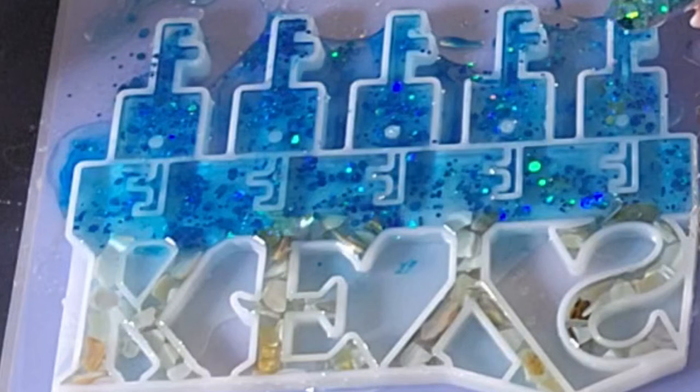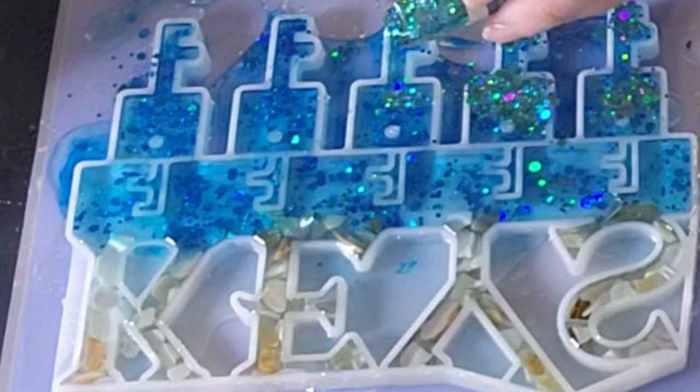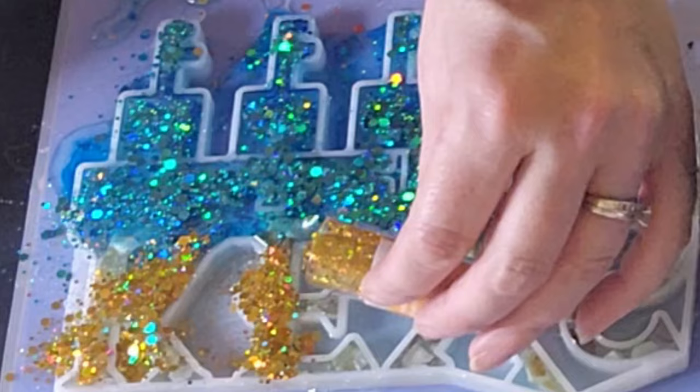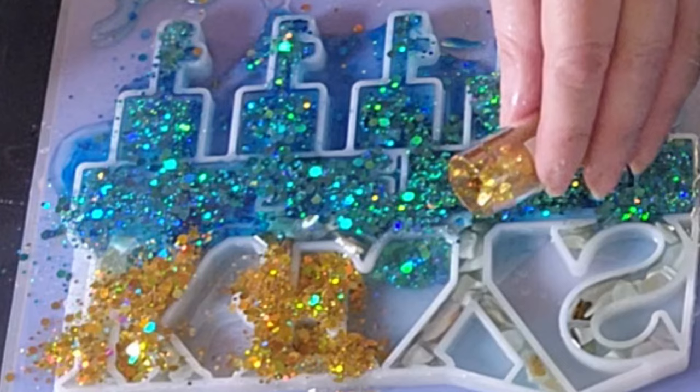Now I'm adding a bluish-green, a little more glitter to the key rings and the bottom portion of the mold. And now I'm adding gold to the top where it says 'keys,' in that whole area there on top of my shells.